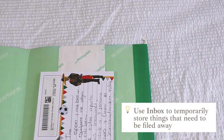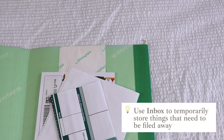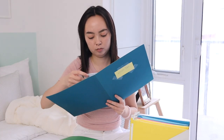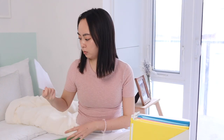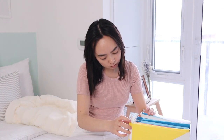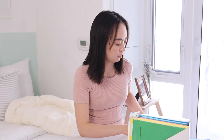The inbox folder is for things that I want to file away, but if I'm in a hurry, I might not want to spend time putting them in the correct location. So I just put it in the inbox folder so that later when I have time to organize, I know exactly what needs to be filed away. I'm also using a different color for the inbox folder so that it can be easily identified.